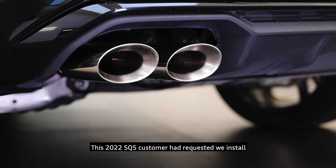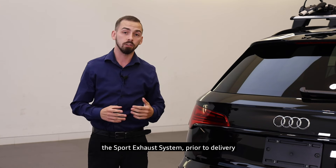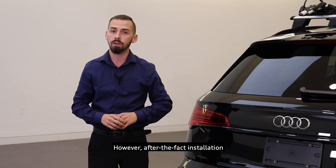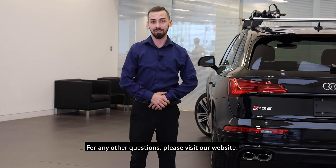This 2022 SQ5 customer had requested to install the Sport Exhaust System prior to delivery. However, after-the-fact installation can be done by our technicians at any time. For any other questions, please visit our website.